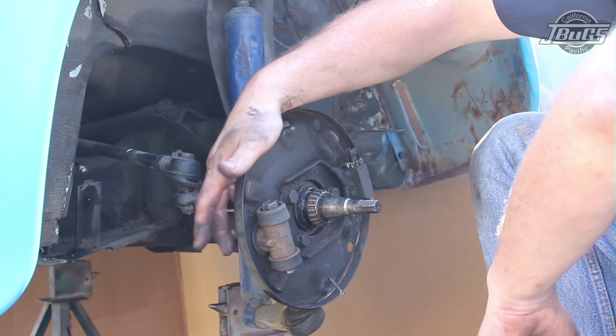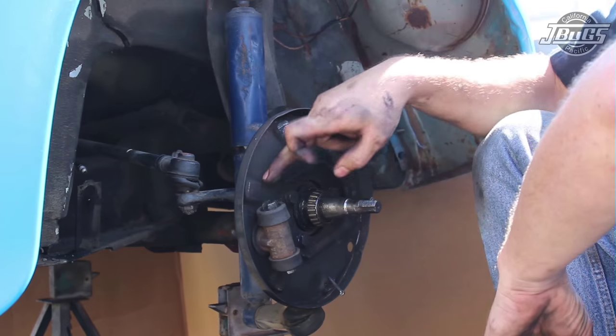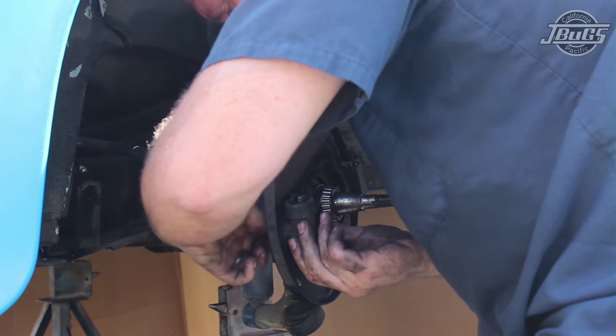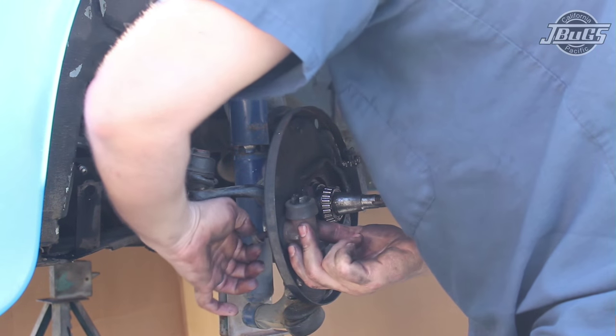Last for the disassembly, since the wheel cylinder bleeder valve was broken off in the wheel cylinder, we need to replace the wheel cylinders as well. The wheel cylinder is held to the backing plate with a 13mm bolt on the back side. Remove the bolt, then remove the wheel cylinder from the backing plate and throw it away.